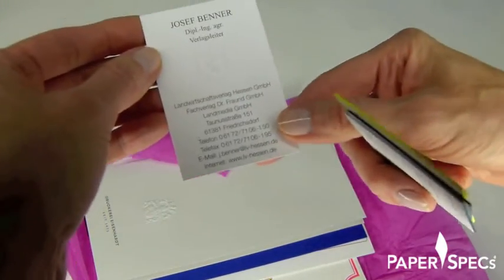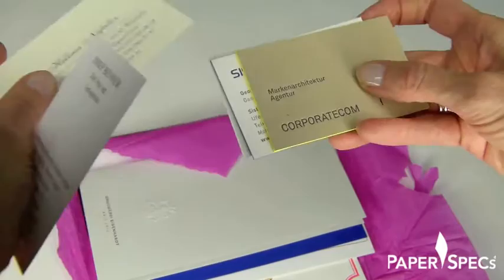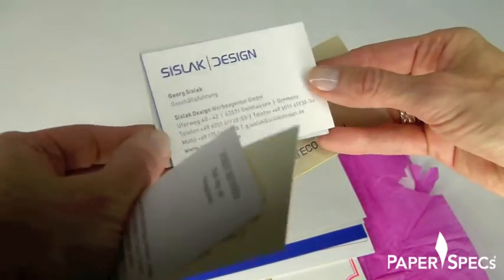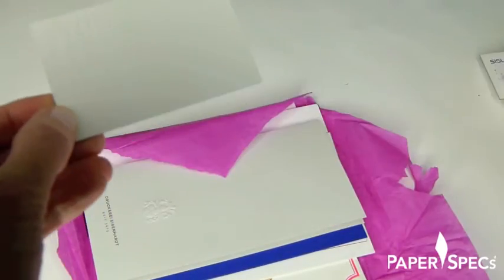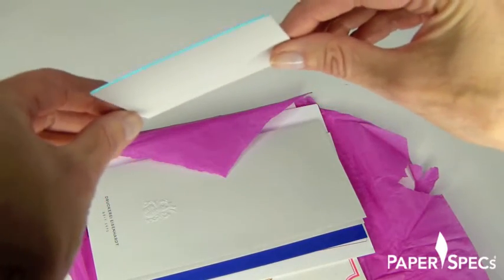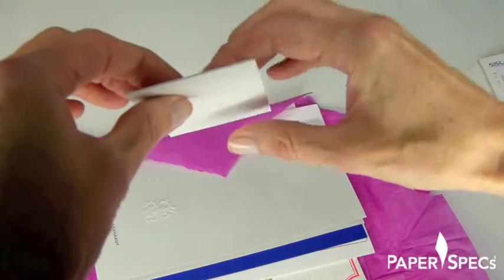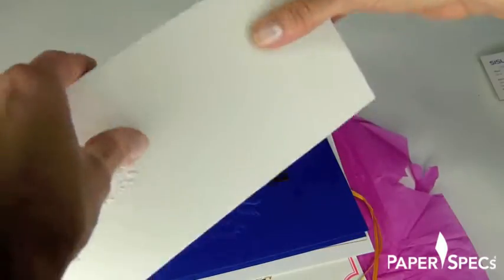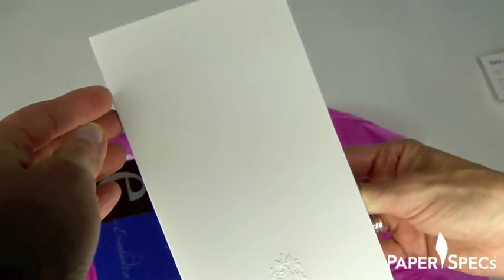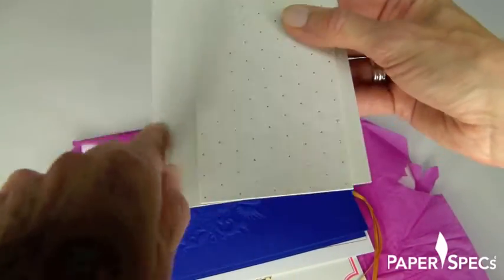Look at the intricacy of this embossing. Super thick with the colored edge. I love this one — blind embossing and a metallic colored edge. But look at this: the colored edge is only on two sides. Very clever. That's different. I love the play with the deboss of the pattern and then the emboss of the actual icon. How cool is that?